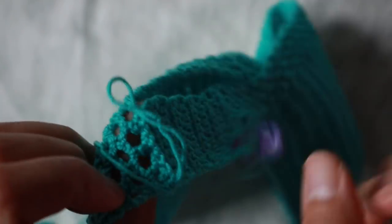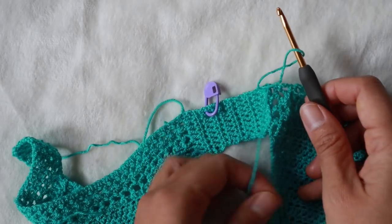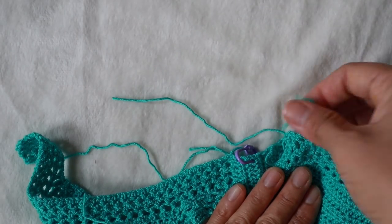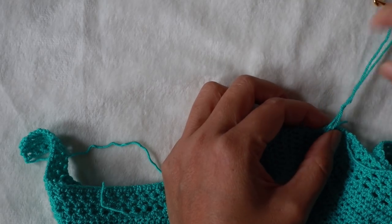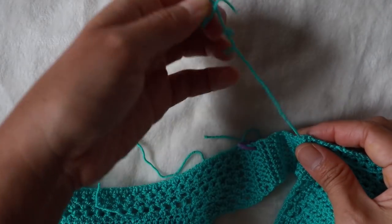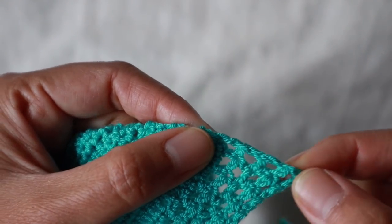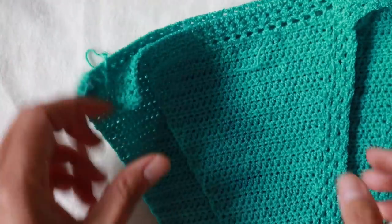Cut off the yarn and leave a little tail to fasten off later. For the other side, go back and repeat everything the same way — start from the back side, go to the corner, and follow the same steps.